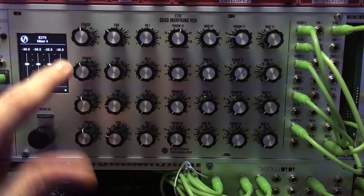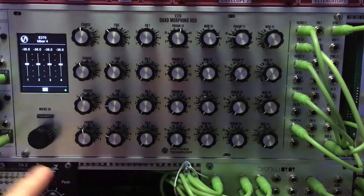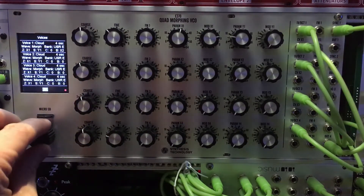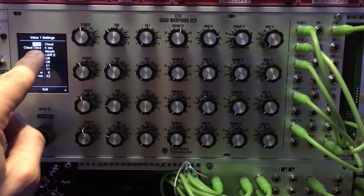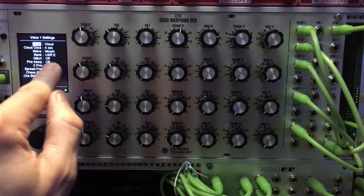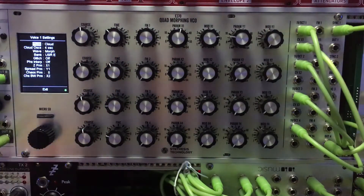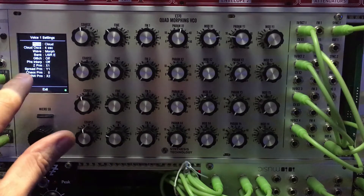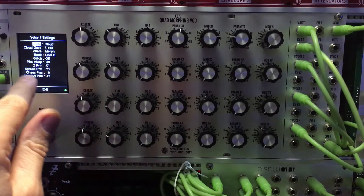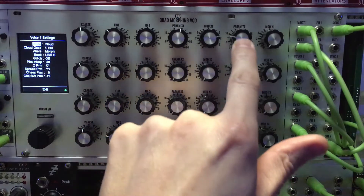All four of the oscillators are going out through output four, and I have them set at negative 36 decibels. That's the mixing section the way I have it set up. In voice settings, all four voices are set the same way right now — they're all set to cloud mode. There are four oscillators and the wave is morphing. The wavetable is being pulled from user E, which is the one I just showed you putting onto the flash drive. I don't have glitch on, and I do have X1 set for the Z parameter, and Y1 for the speed parameter.